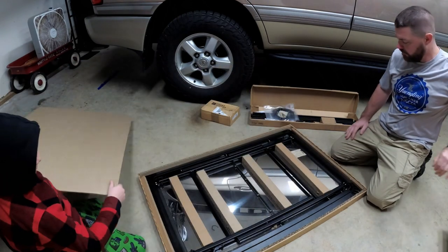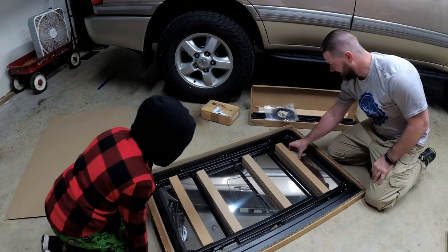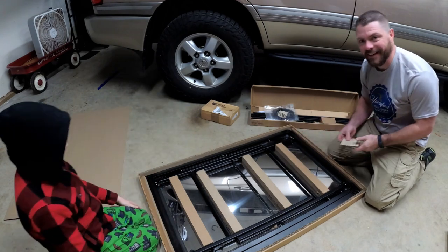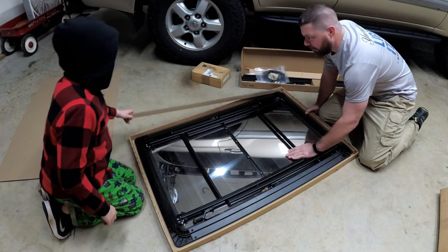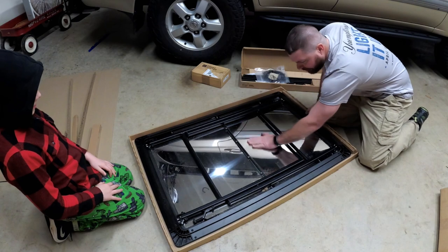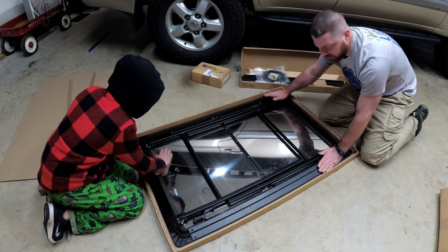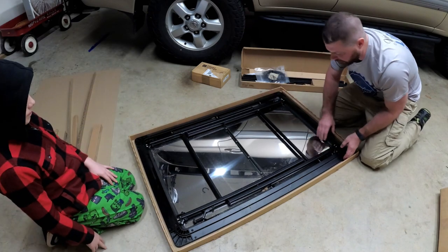Let's take that top off. Look how shiny that is — it's like a mirror. Just looking at this table, all of the metal is powder coated. It's really nice. I can't even believe how shiny this metal is. I think this is all aluminum or it might even be all powder coated stainless.